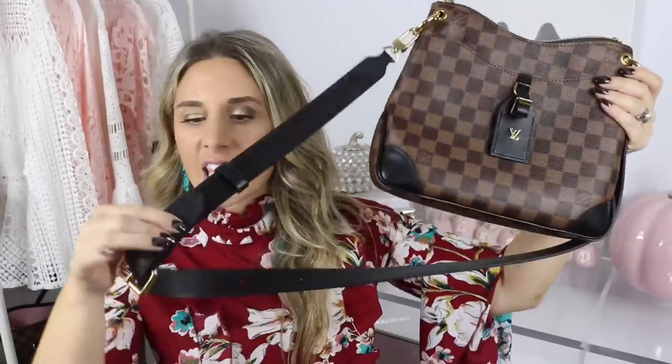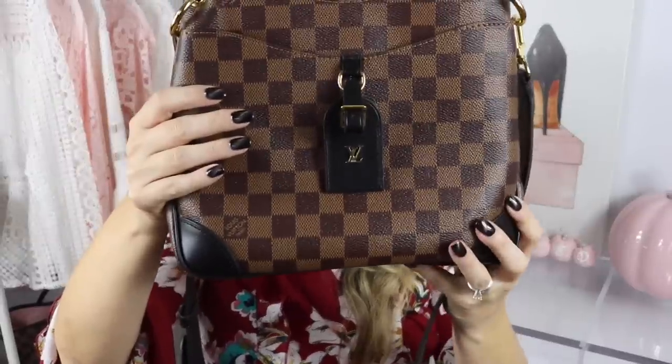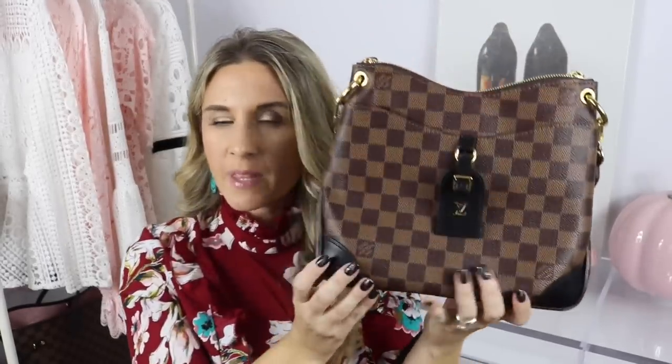If you wanted the bag to just look clean without it you could, but I really like the way the bag looks with the luggage tag — it's really beautiful and chic. It also has black leather corners but does not have any feet. The back of the bag is just plain Damier Ebene canvas. The bag has two rings on the sides with a removable strap, and a zipper feature that goes all the way across. It is 11 inches in height, 9.8 inches in width, and about 3.5 inches in depth.